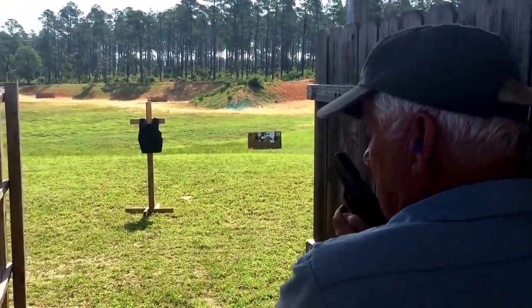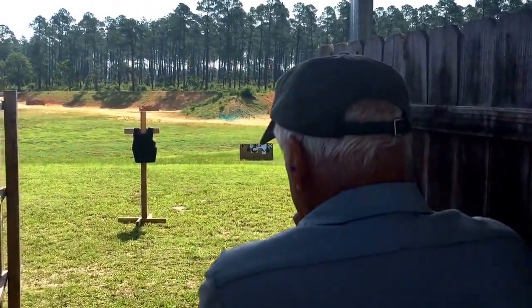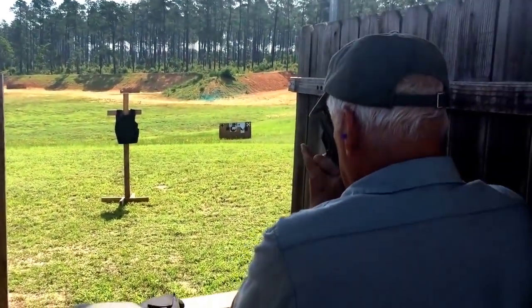What we're doing now is we're going to perform a multi-shot test on the GTS bulletproof vest with a nine millimeter handgun. Whenever you're ready.